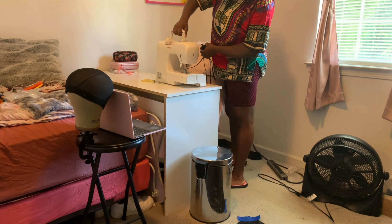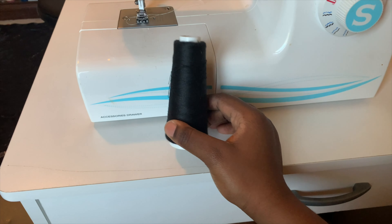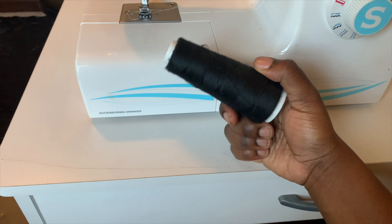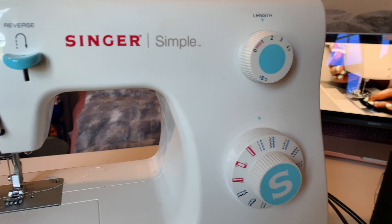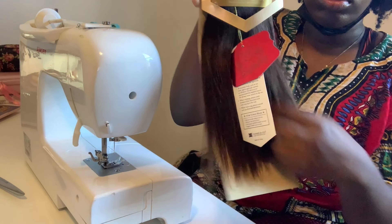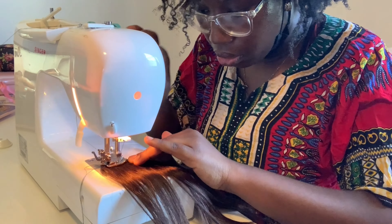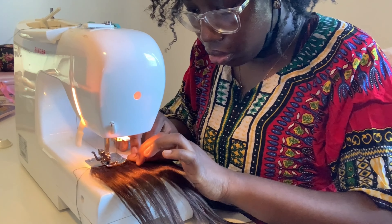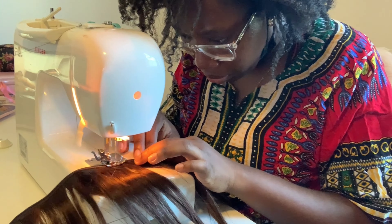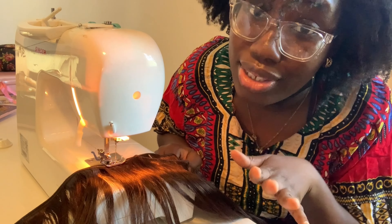In the meantime, I can start sewing the wefts together to save time. Here's my Singer sewing machine. A lot of people said you should use nylon thread, but this is all I have so I'll just use this. Here's another look at the hair — it's so nice and silky. I took the first track, put it together, and started sewing. You want to backstitch like always, and I sewed all the way down. My timer is ringing so I'm going to finish this and go wash the closure.